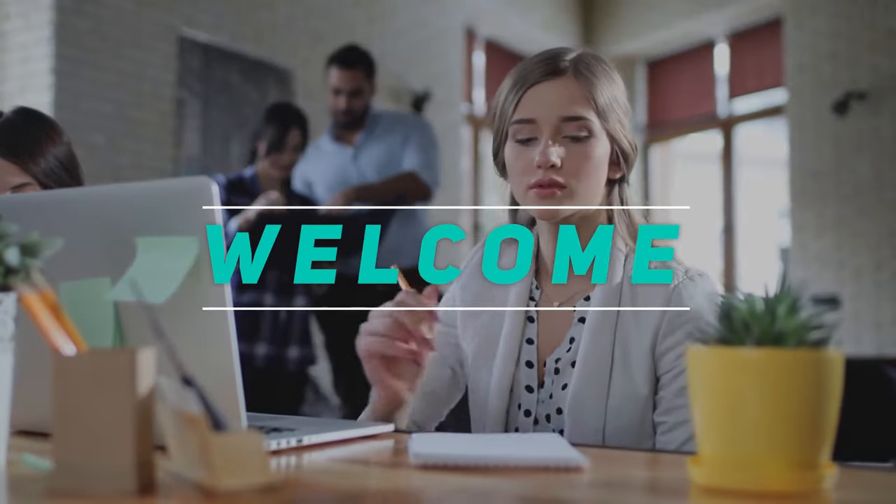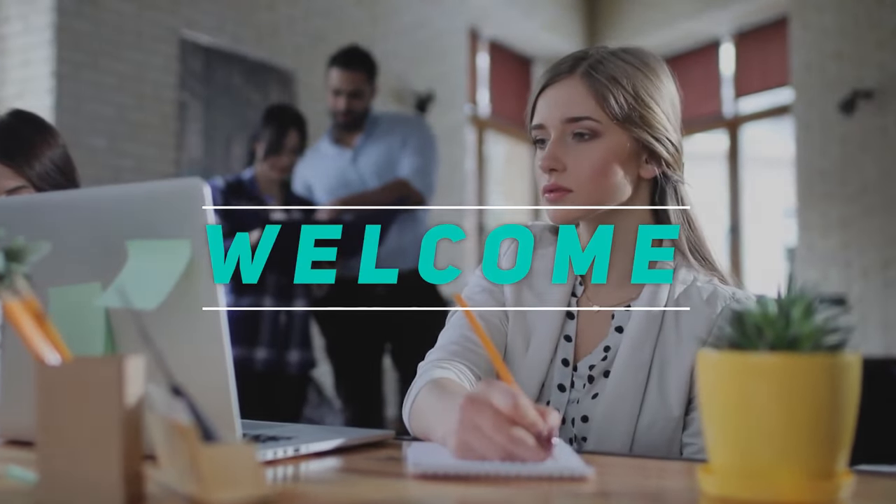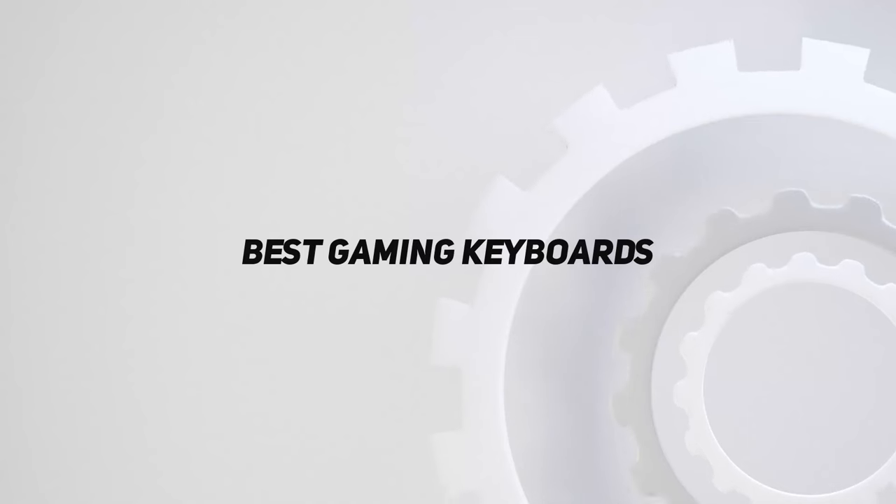Hey, welcome back to my channel. In this video, I'm gonna talk about the Top 5 Best Gaming Keyboards.